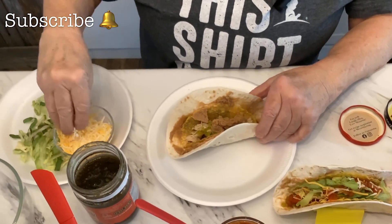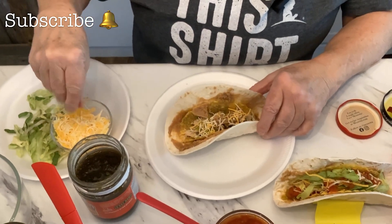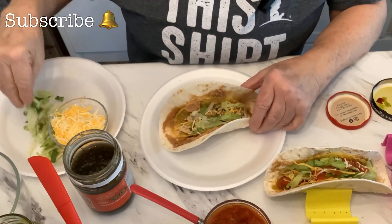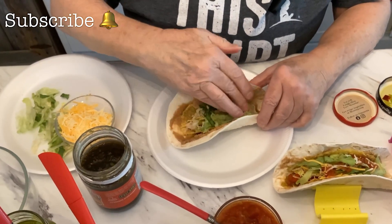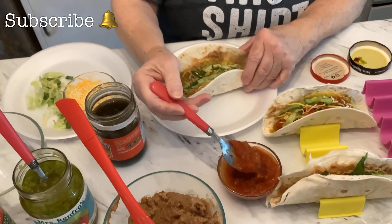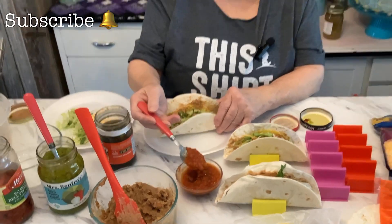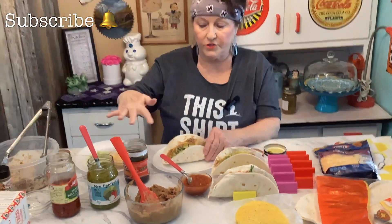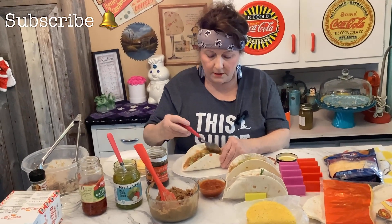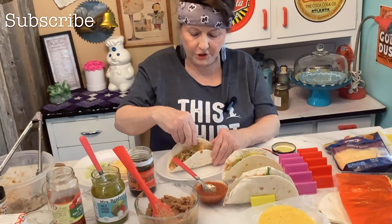Then you're going to take some cheese — just a little cheese. Some lettuce, just a little because it's going to be full. And then you're going to need some hot sauce. This is sweet hot sauce, so it's going to offset the other stuff that's kind of warm, so just put that on top.